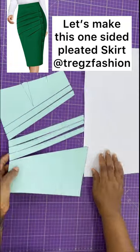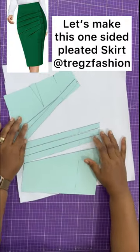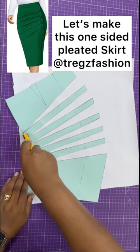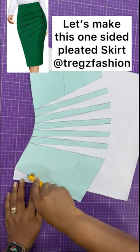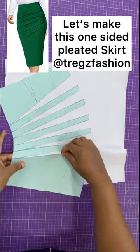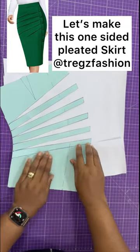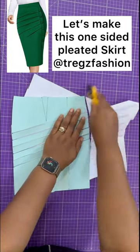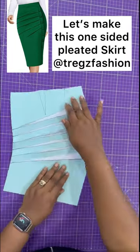Get a plain sheet of paper and spread open your lines. The trick is spreading them evenly so that your pleat will be beautiful. Note that the wider you spread your lines, the bigger your pleat. Now, fold your pleats carefully and trim off all the excess paper. Remember to create your bottom stand. And that's it.